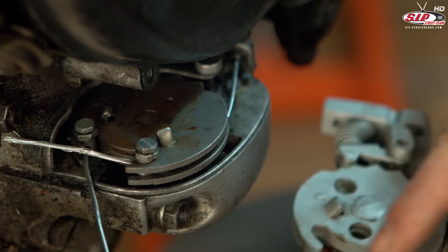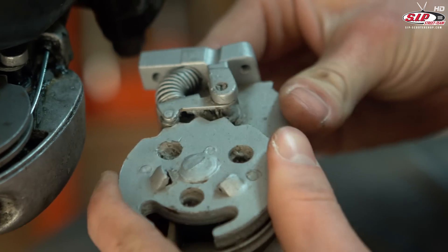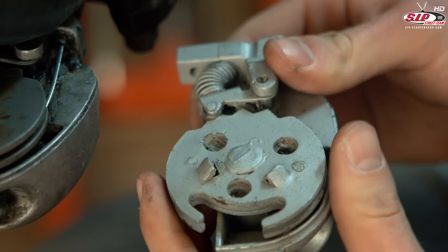Right on top there's the gear wall. It's pulled by two cables. One of them moves the wall to the left, the other one moves it to the right.